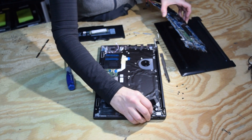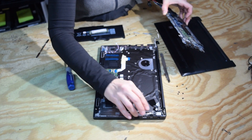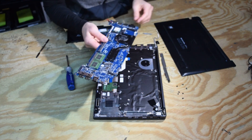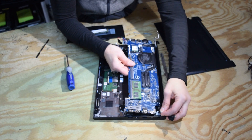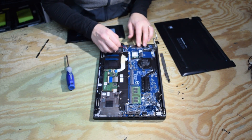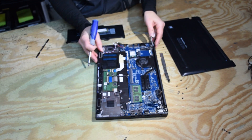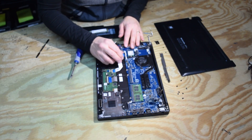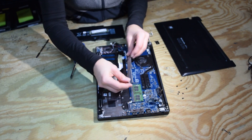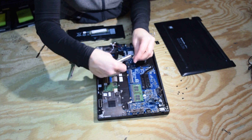Now we're going to put that motherboard back in place. Get it into its location and we'll have to put the screws in, plus hook up all of the connectors that we disconnected the first time around. There's that metal bracket that goes on in that location.